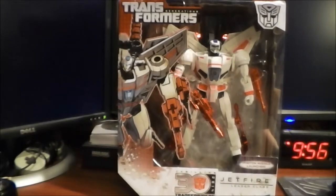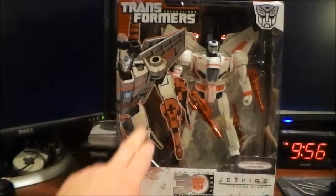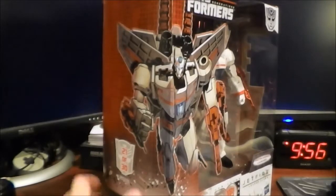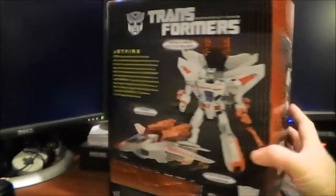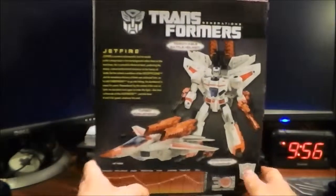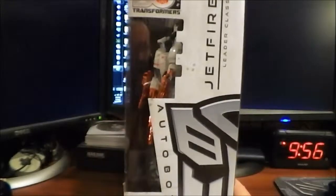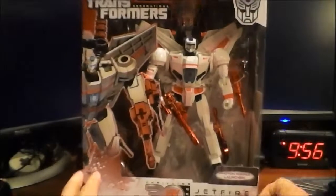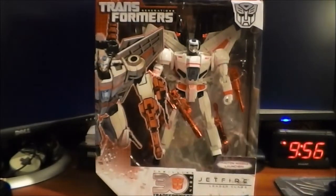Hey guys, this is going to be a video review of a highly anticipated toy for me — Transformers Generations Leader Class Jetfire. He comes packaged in robot mode and on the front we've got some pretty cool artwork. Turn it around and we've got the continuation of that artwork on the back, with standard tech specs, product shots, bio, and a photo of the toy. All in all a pretty neat package — can't wait to get this guy out of the box.